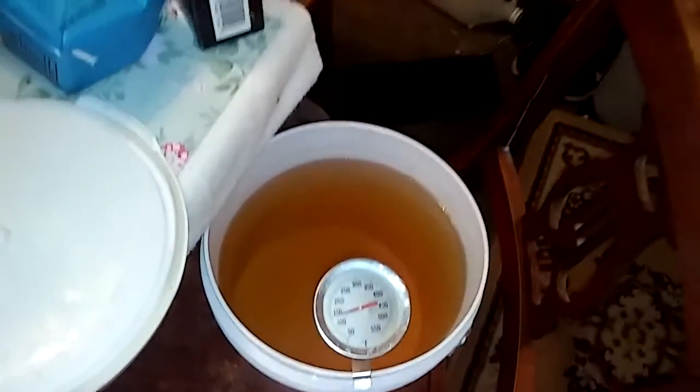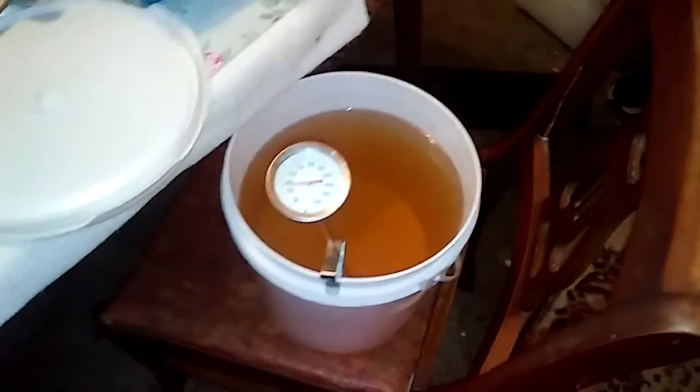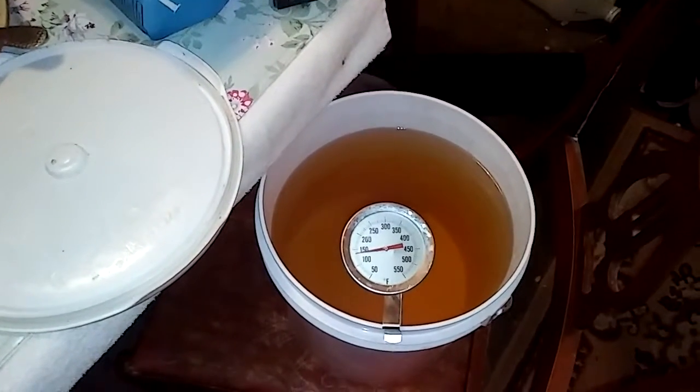How's y'all's day going? What I did was I got some pears and I let them sit out for about a week, week and a half — about 10 days — and they're getting really ripe. I'll show them to you later.